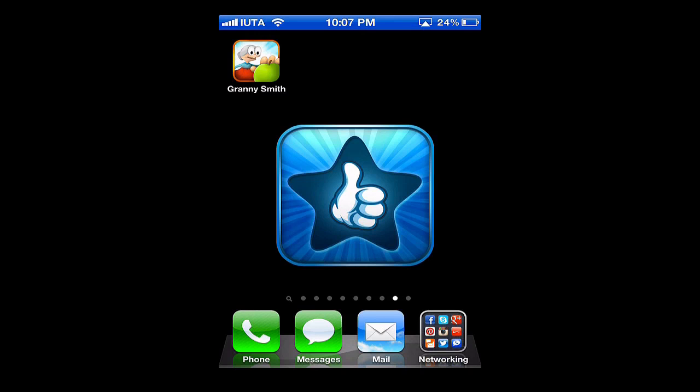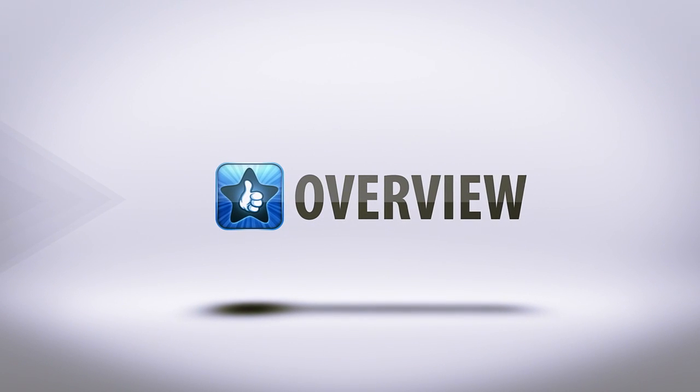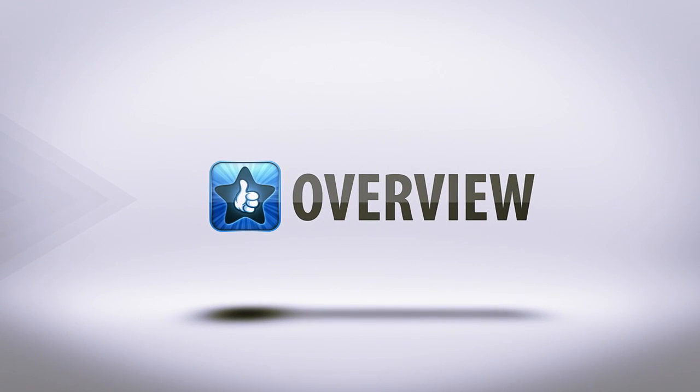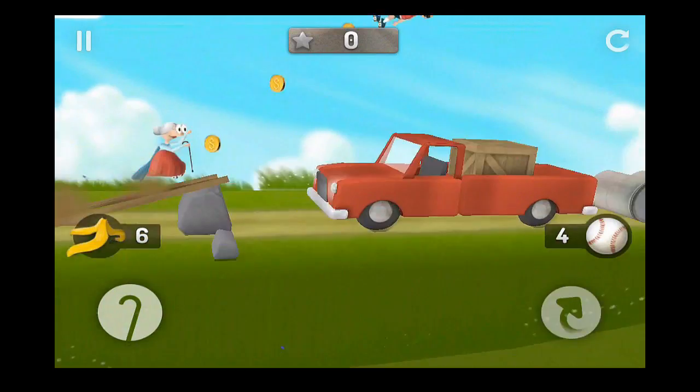Hello and welcome to this edition of 'I Use This App.' In today's review we're going to be going over one of the top paid apps called Granny Smith. I have it installed already, so let's open it up and jump right in. Granny Smith by Mediocre AB is available for just 99 cents in the App Store.